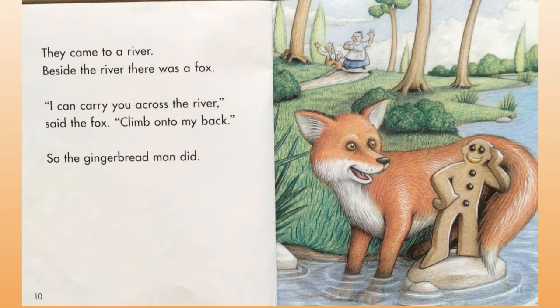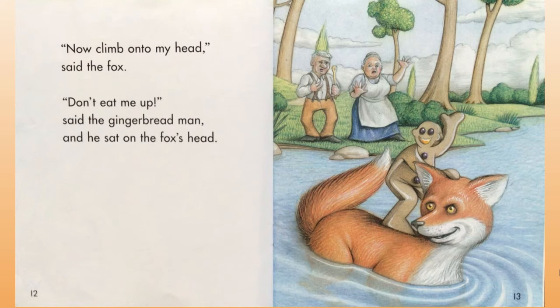They came to a river. Beside the river there was a fox. 'I can carry you across the river,' said the fox. 'Climb onto my back.' So the gingerbread man did.